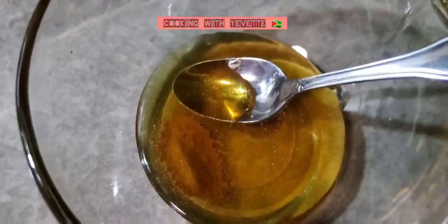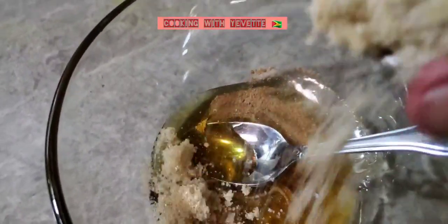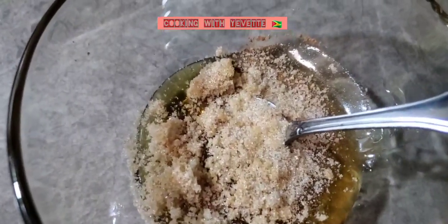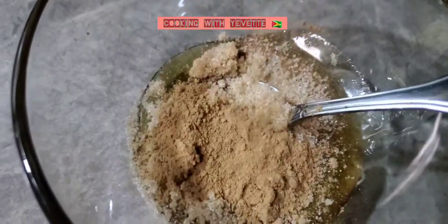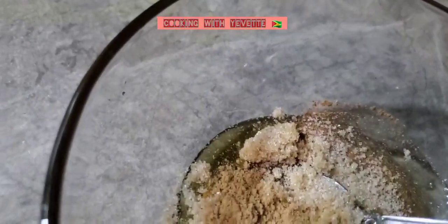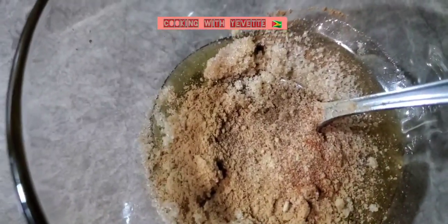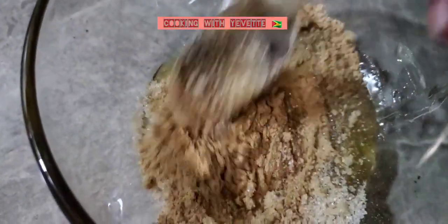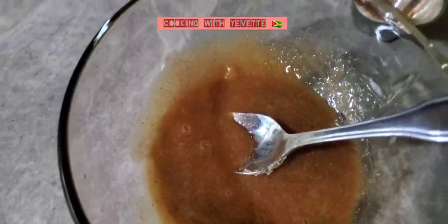To make the glaze, I have one cup of honey, half a tablespoon of five spice, two tablespoons of sugar, some ginger powder — that's optional — garlic powder, red food coloring, and some soy sauce.